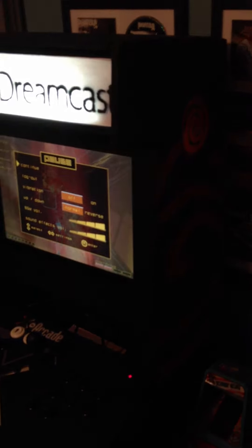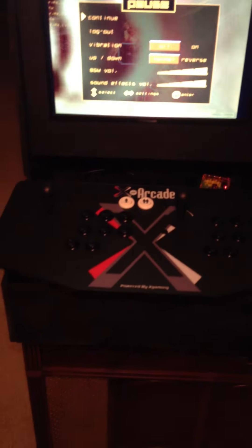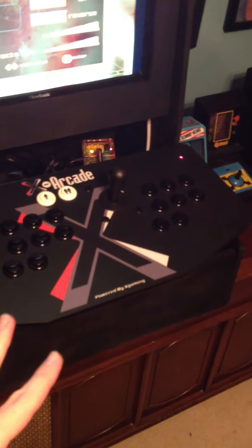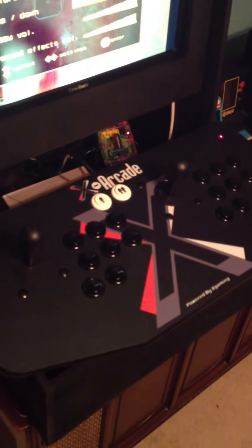This is my Sega Dreamcast bar top arcade unit. It took me a few weekends to build. The controller I purchased separately on eBay from the Xarcade company. It lets me play any game system you can think of that's not older than the original Xbox, Dreamcast, GameCube, what have you.